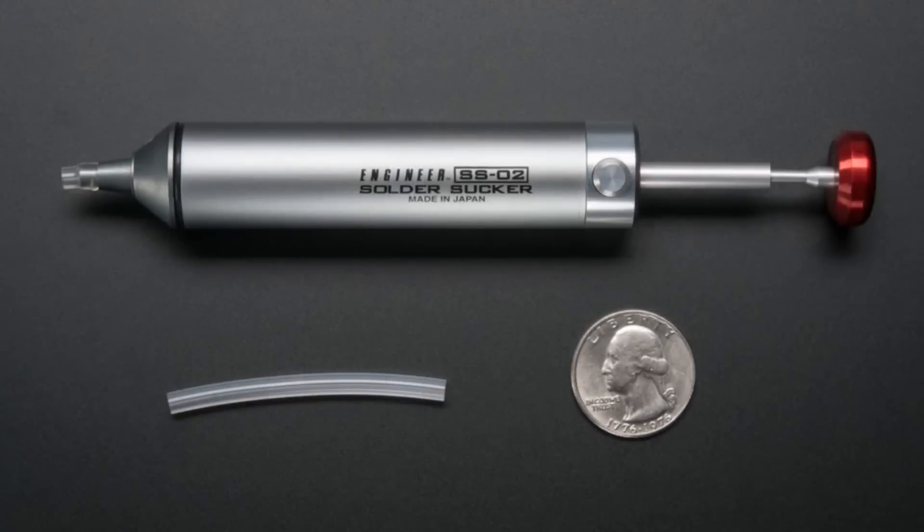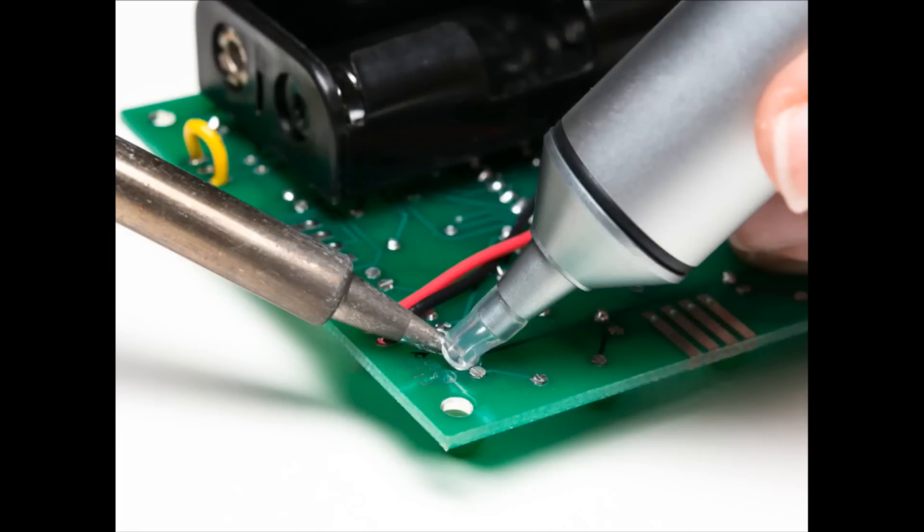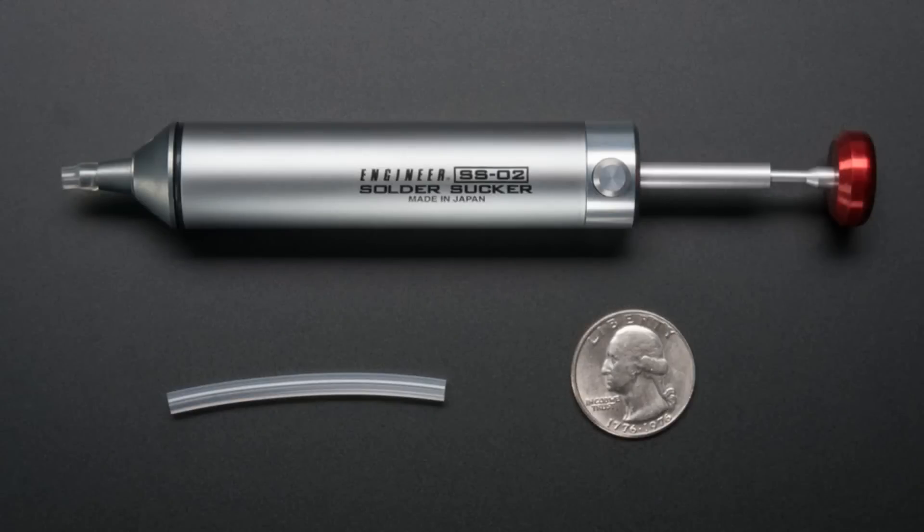These are tubes for our professional solder sucker from Engineer. The very friendly people at Engineer said you should carry the tubes, so we just got like 100 sets of tubes. People have been asking for them, so it's good. If the tube gets melted or damaged, you just cut another piece off and stick it onto your solder sucker, and you now have a new fancy solder sucker.